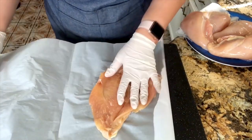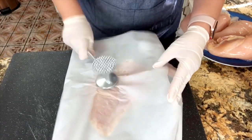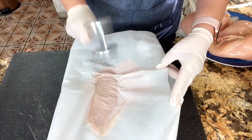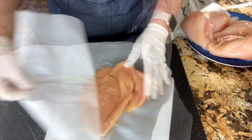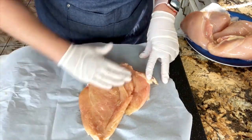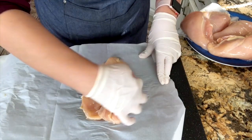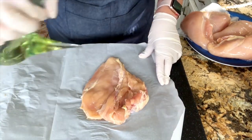We want to make sure that the chicken breast is nice and thin so it could cook completely through when it has everything inside. I know it takes time, but one by one they come out so delicious and so tender. I'm adding just a little bit of vegetable oil so that when I add my seasoning, it will stick and marinate the chicken breast.